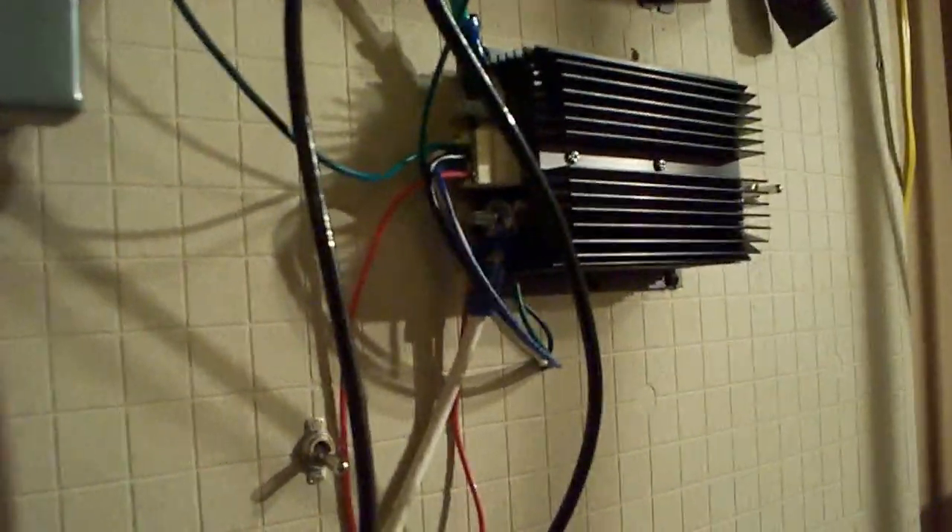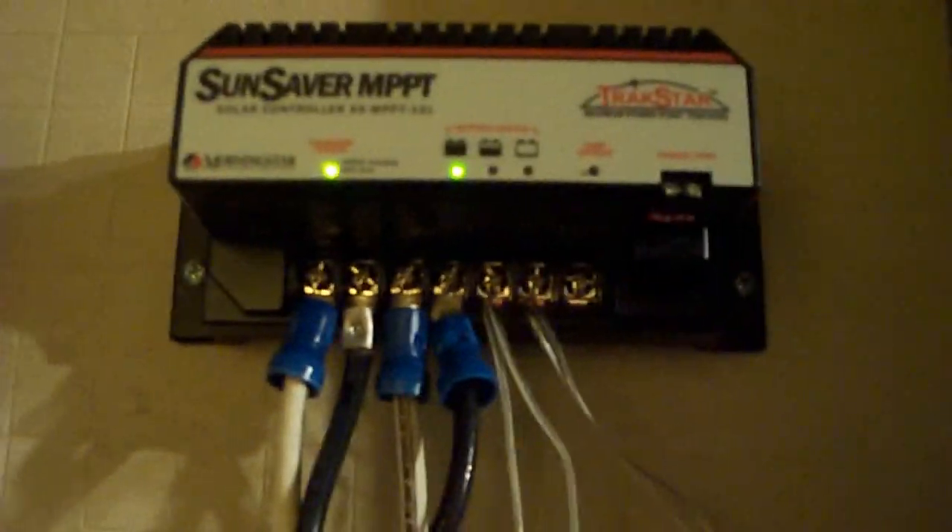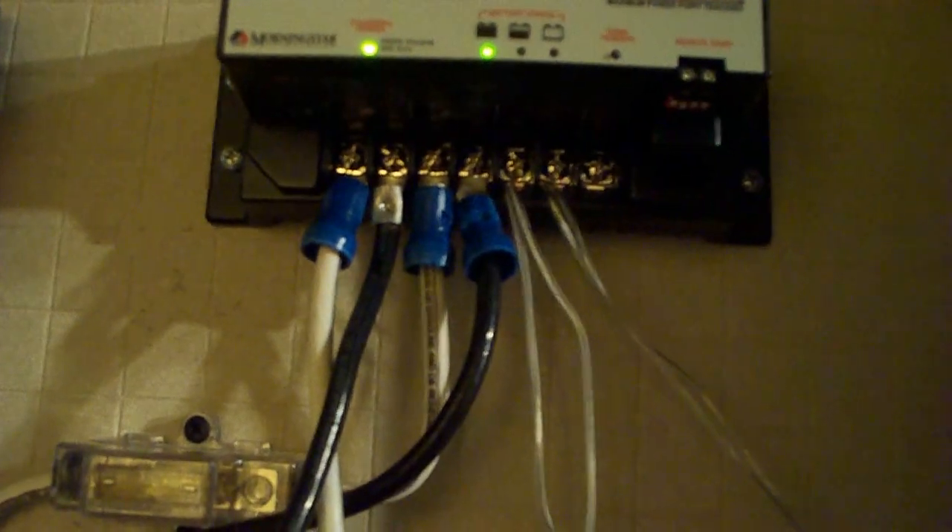And there's a 50 amp fuse going from the batteries — sorry, my camera died for a second — that 50 amp fuse goes right over to our voltage controller here. So when the voltage drops too low, it turns off the power to the inverter. I also wanted to explain that this MPPT charge controller — I send the voltage in at 60 volts and a maximum of three amps across the line that comes in from outside from the panels.